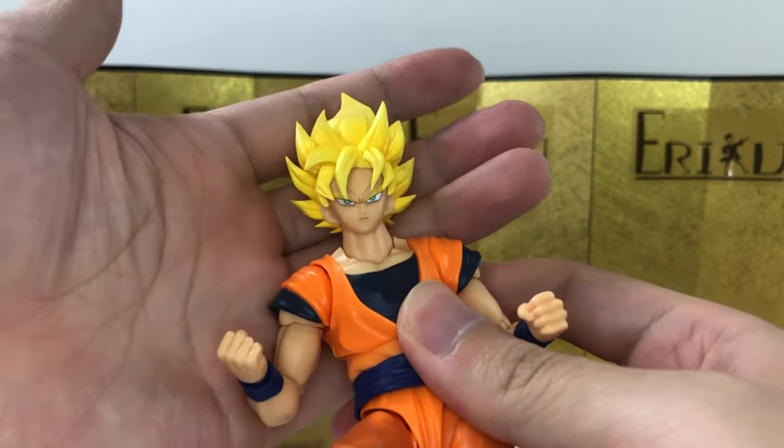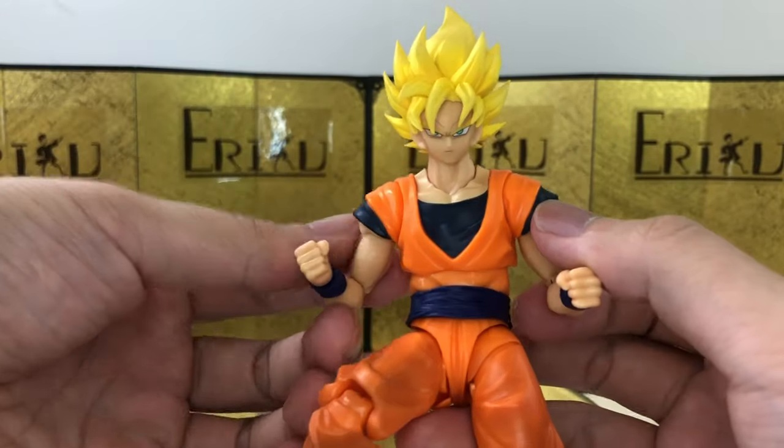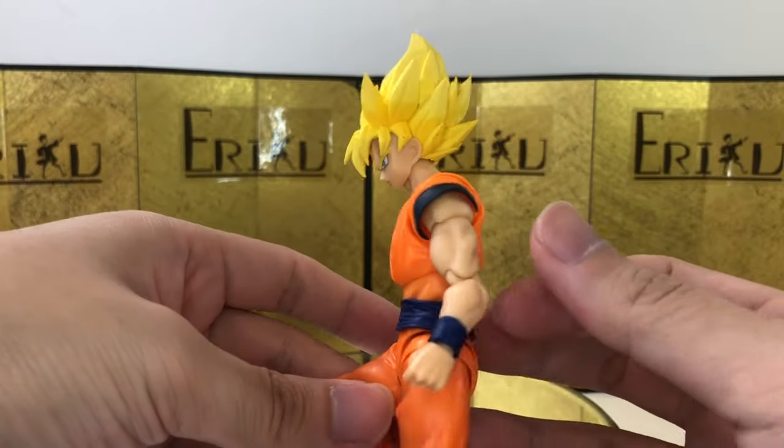I just hope we have a better head sculpt, but I guess the whole 3.0 Dragon Ball Z line is gonna look like this.